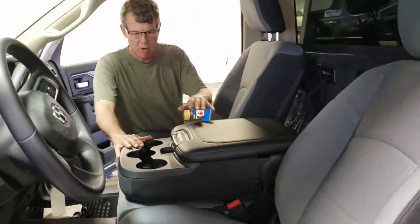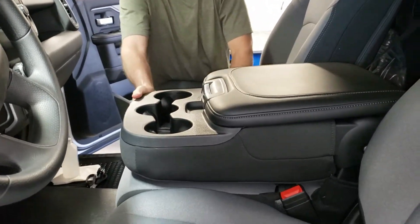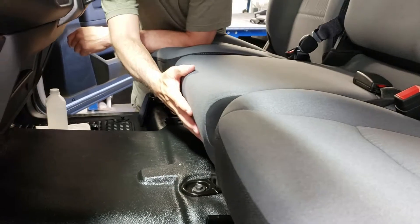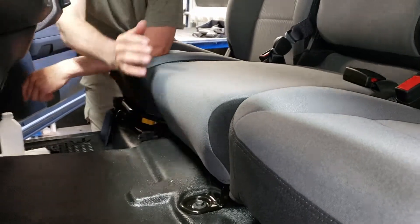This particular model has what we call an opening console with three drink holders in the front that simply lift up. This also has the non-opening middle seat bottom. If you have an opening seat bottom, there's a lever. This one is just material that goes all the way down to the floor.